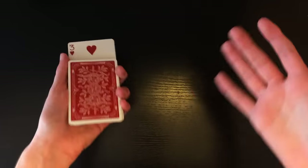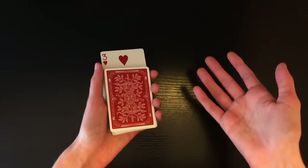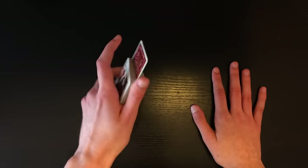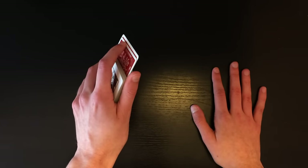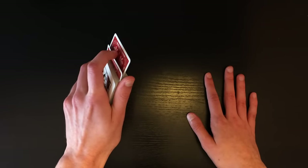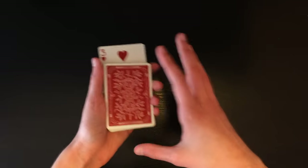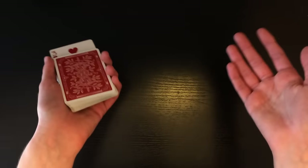For this next part, do a lot of talking and gesturing with your hands because there's going to be some misdirection going on — which is kind of funny and ironic. As you talk, use your index finger to slowly push down the back card. That back card is their selection — the Four of Hearts. Keep pushing it further and further into the deck until it's totally squared up, using your talking and hand movements as cover.